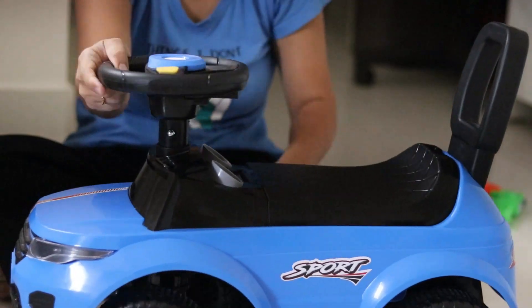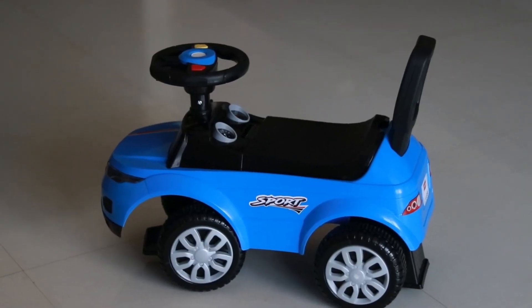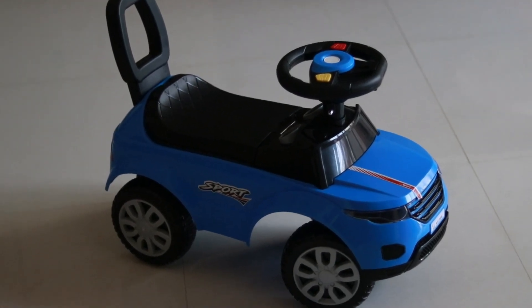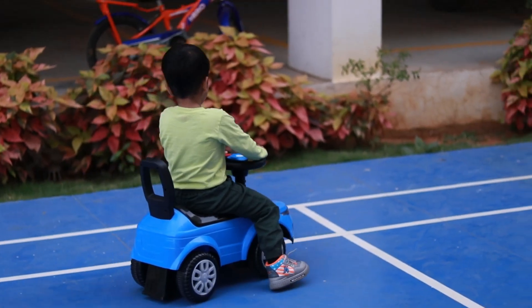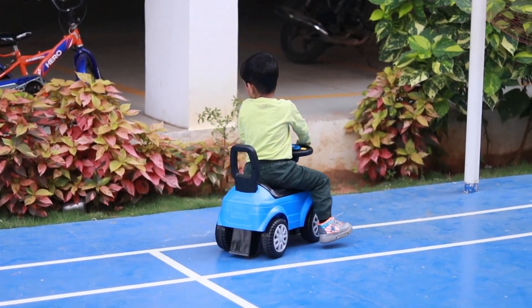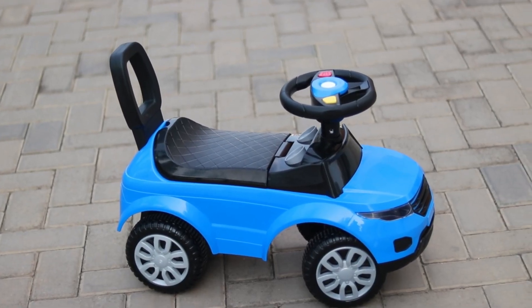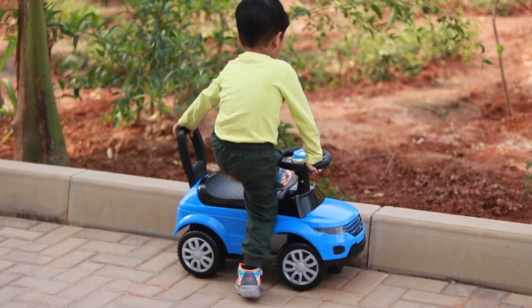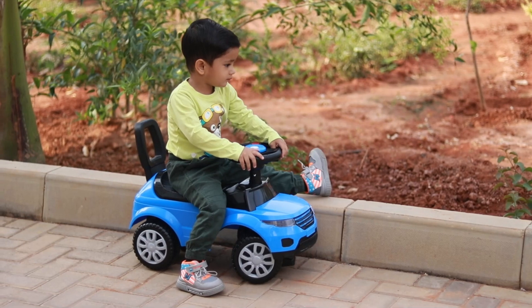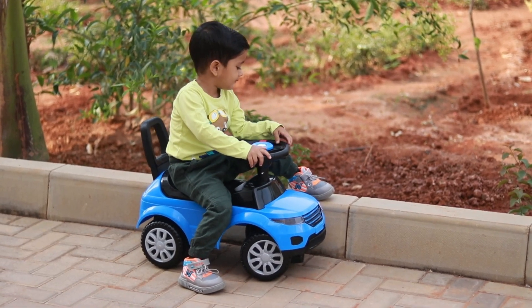This starlight ride-on is designed very well. It's a kids' push car made of premium grade virgin PP plastic material. It is completely non-toxic and odorless, which ensures the baby has a smooth ride. The weight capacity is up to 25 kg, and you can use it for babies 12 months and older.